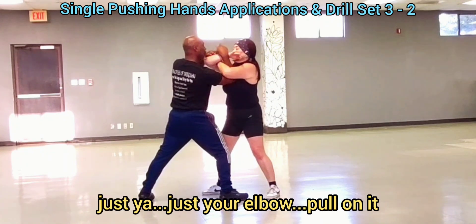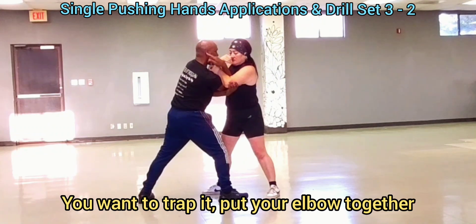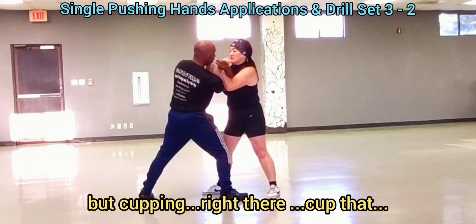That's your elbow. That's your forearm. Hold it down. There you go — you want to track. Put your elbow together. That's how you want it. This is controlling that cuff right there. Cut back. There you go.